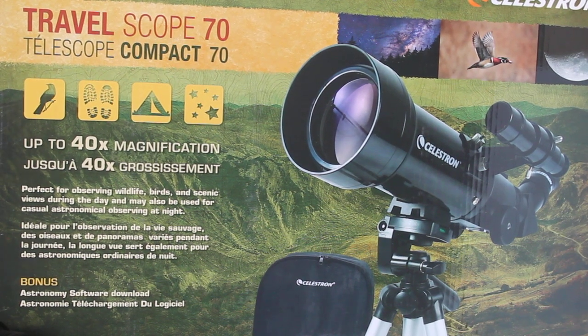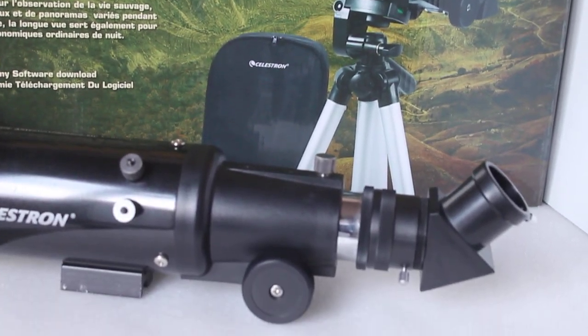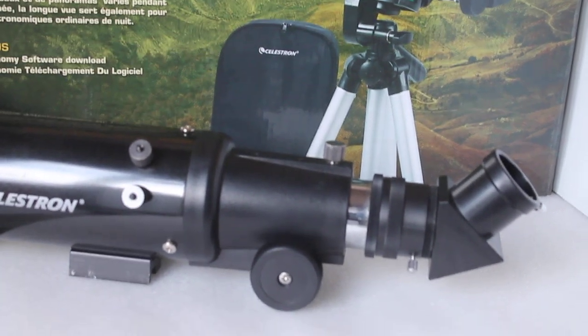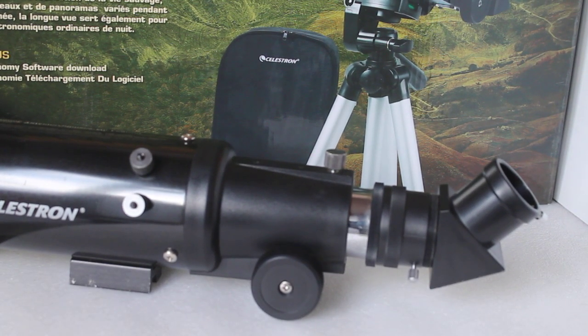Hello viewers, thank you very much for tuning in. Today we're going to have a quick look at the Celestron Travelscope 70. It's a very popular little scope and it gets a lot of reviews — some comments for and against — so I will try to run through them quickly and give my honest opinion.